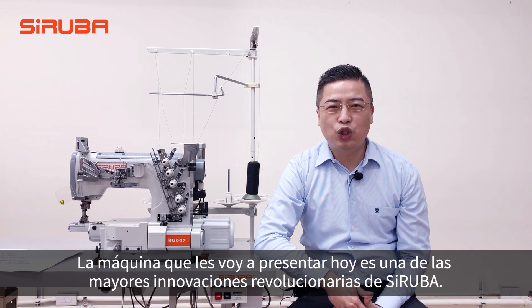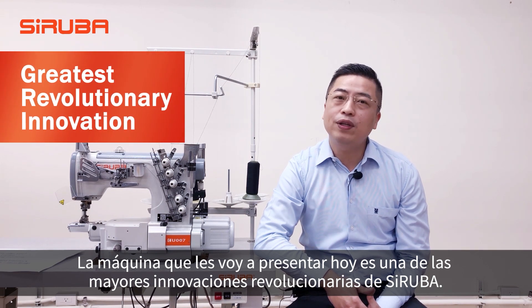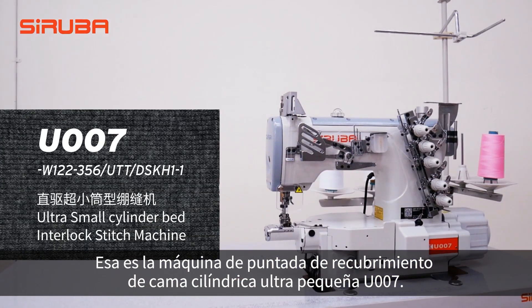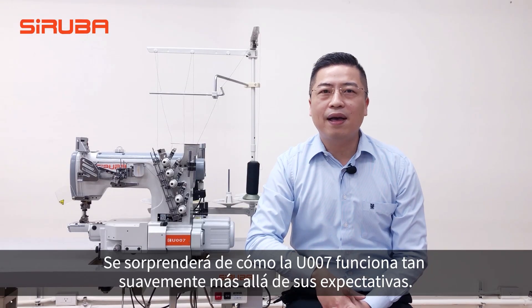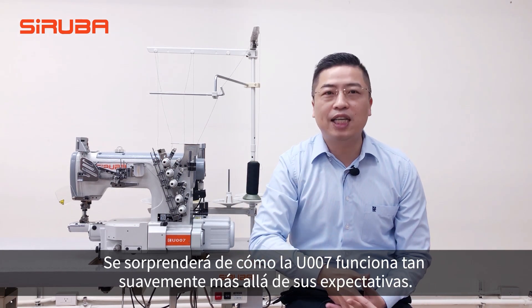The machine I'm going to introduce you today is one of Syruva's greatest revolutionary innovations — that is the Ultrasmo Cylinder Bed IntelliSoy Machine U-007. You will be amazed at how U-007 runs so smooth, beyond your expectation.